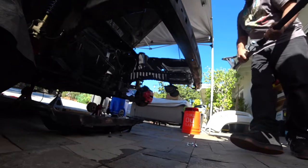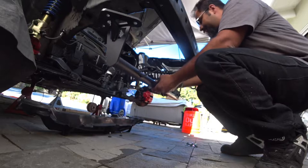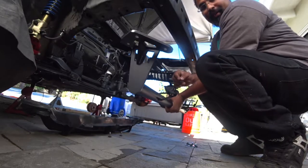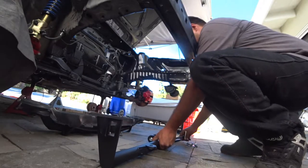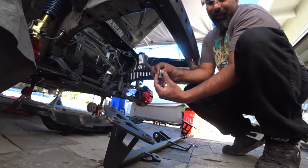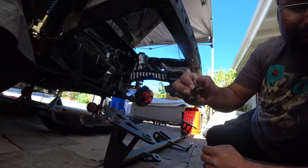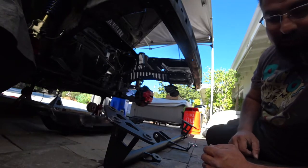Now that the main front bar is mounted, the next part is to put in the actual lower bar — really simple. Remember to install it like the factory orientation: the motor mount sits towards the front, so you want the bolt facing front so you can mount it correctly. They provide all the nuts, bolts, and washers you need. Use the new hardware — I don't recommend reusing your old stuff.